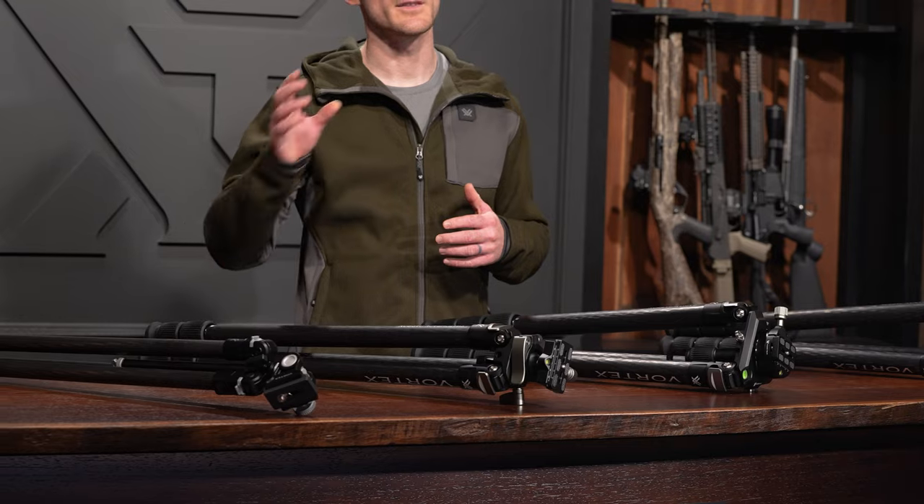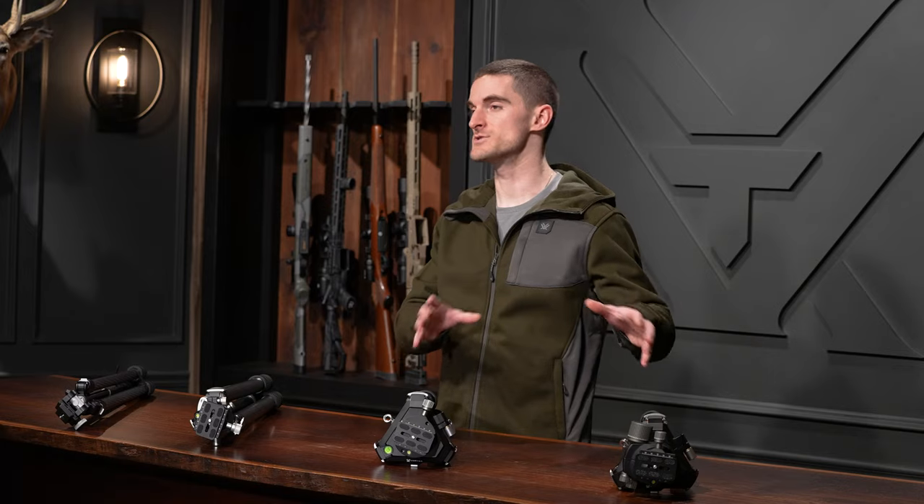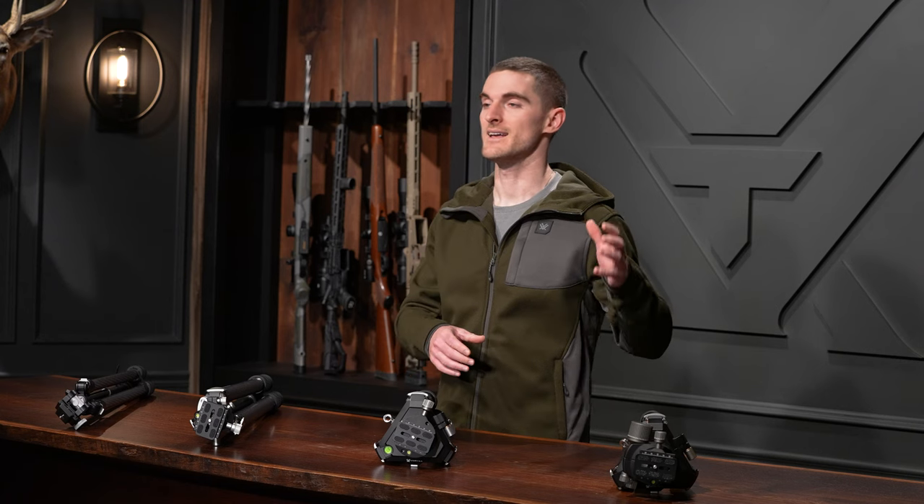Today we're going to talk about the differences between our carbon tripods: the Ridgeview carbon tripod, the Switchback carbon tripod, and the Radian carbon tripod in its two configurations — with the leveling head and the ball head.